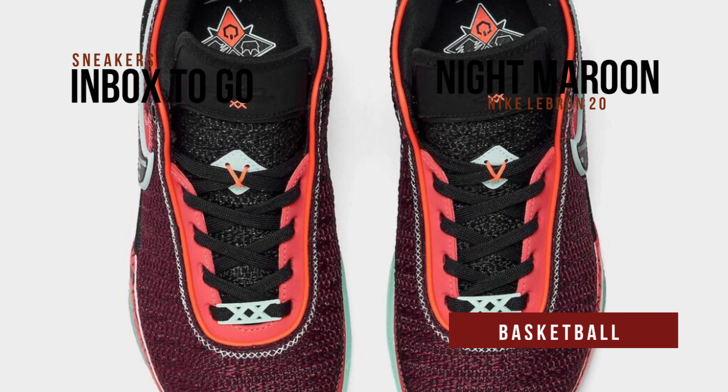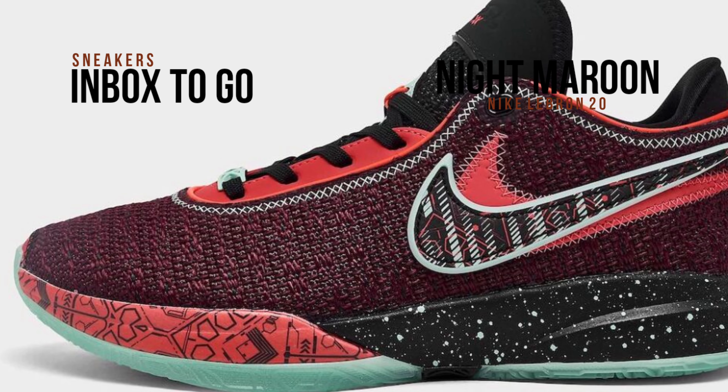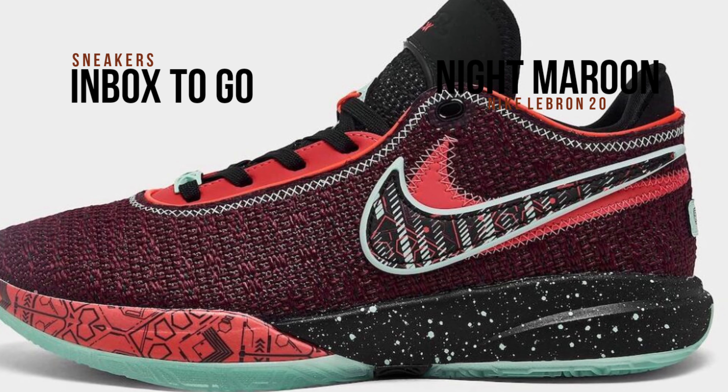Unlike the previous two models listed, wearing a color scheme of Emerald Rise, black, multi-color, and Night Maroon, featuring a knitted upper, double-stacked Swooshes on the side, unique 20 lace tube rays, and insole branding.